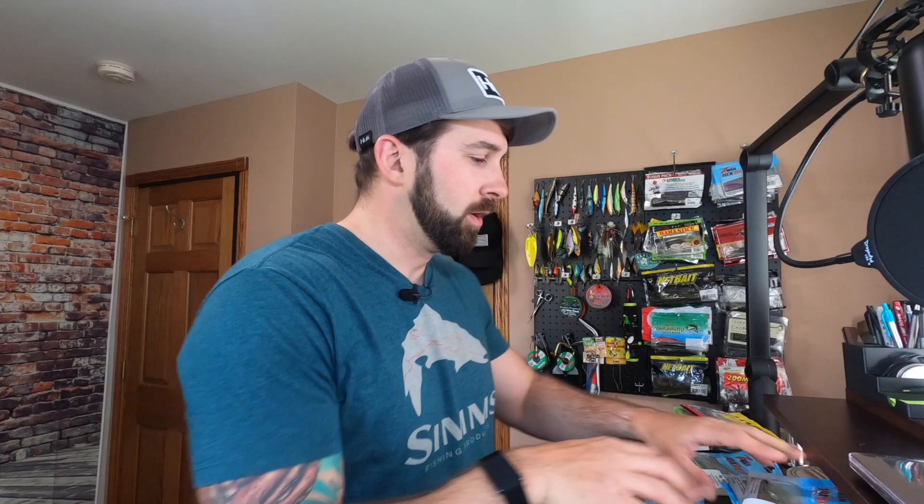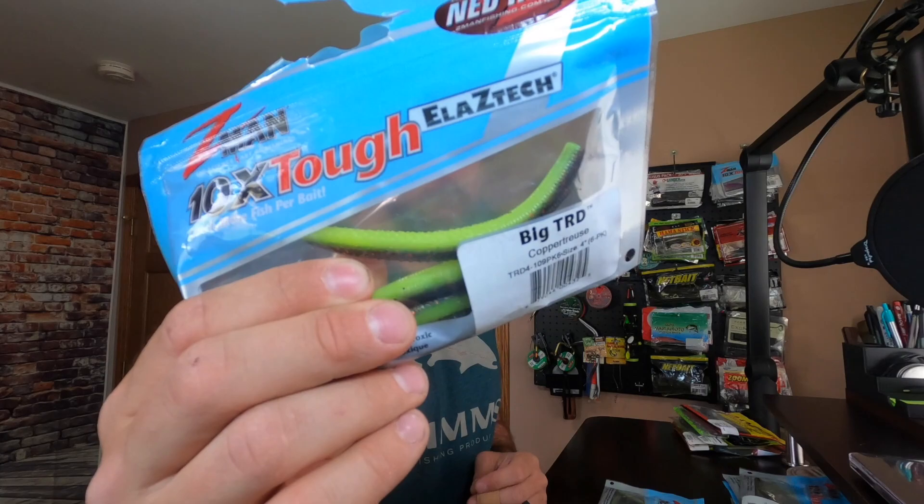If you want to see what that action looks like, check out my Ned Rig fish tank video — I'll post the link in the description. We've also got different sizes. Here's the big TRD — TRD stands for 'The Real Deal,' but most fishermen just call them turds. The big turd is going to give us some cool options we'll get back to in a minute.